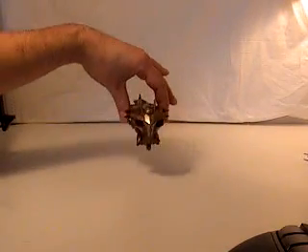Hey gang, this is Spade Ed from TFWire.com bringing you another video review. This time we're taking a look at Protoform Asteroid Starscream.